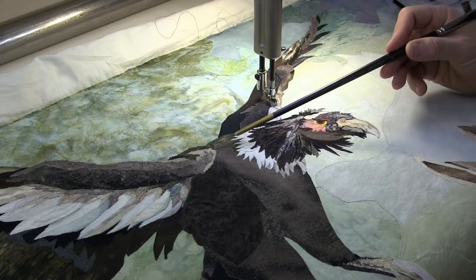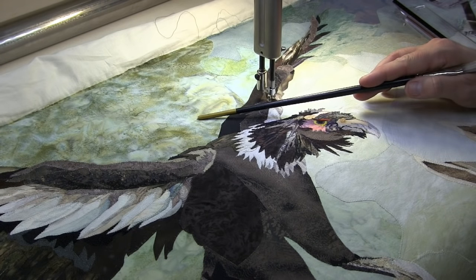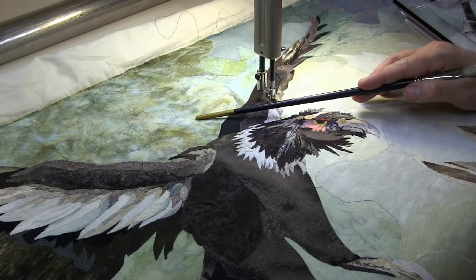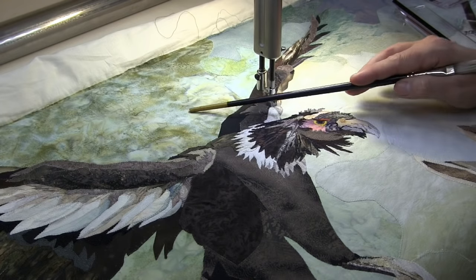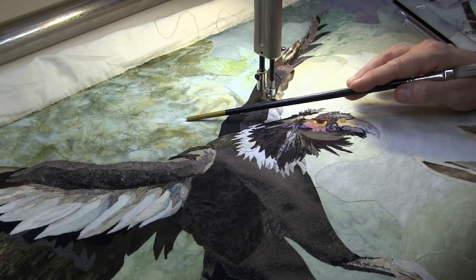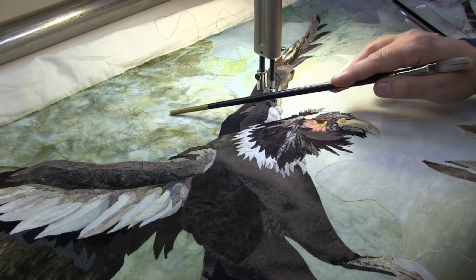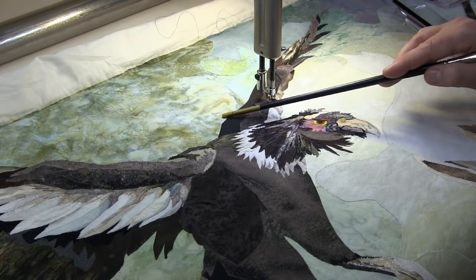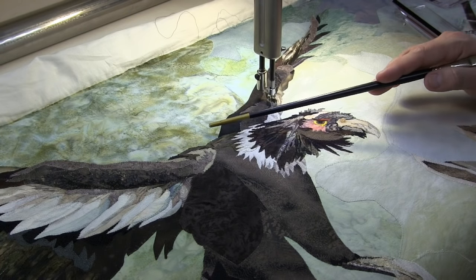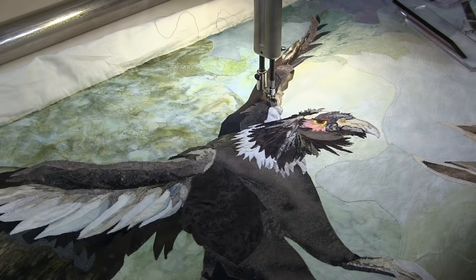Once this is ditched, I'm going to go into the sky background with a matching poly embroidery thread of 40 weight and put in swirls. It's a sky that looks a little bit angry, so I'll do some bigger swirls out in the open and then tighter swirls right up around the bird and even around the figure's head when we get to the human head portion.